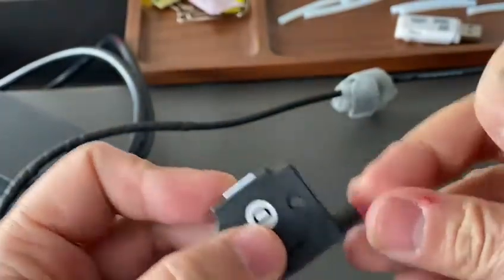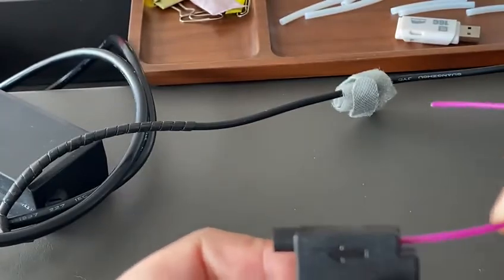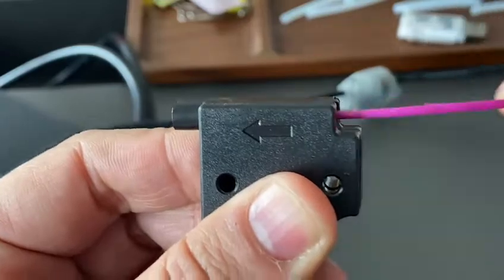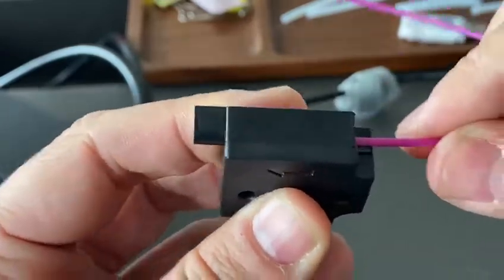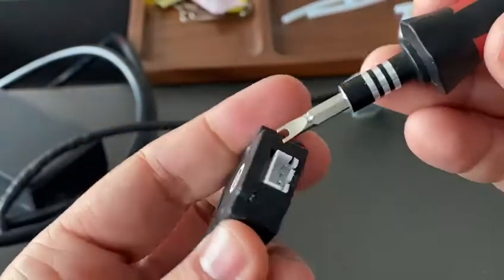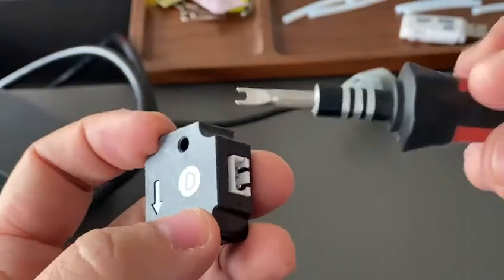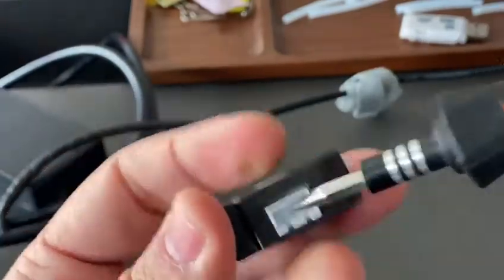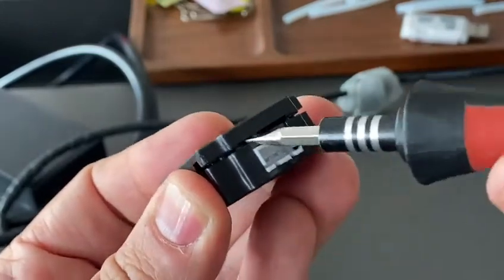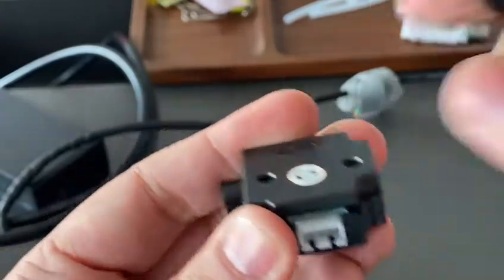This is the filament sensor — it has one switch inside. When you put filament through, it will click. If it cannot jump up, you can use scissors or a screwdriver. You can see there's a seam, so you can insert your screwdriver and pull up.